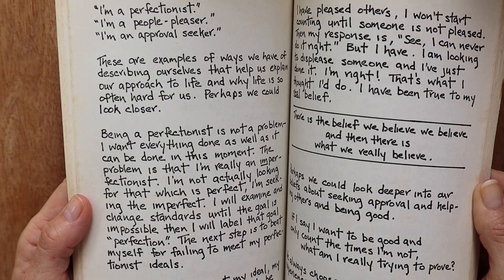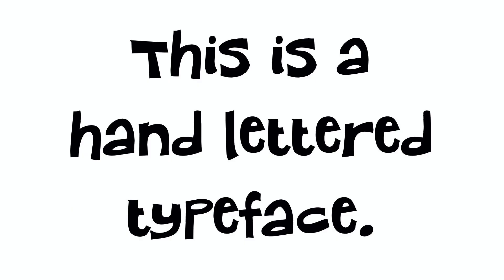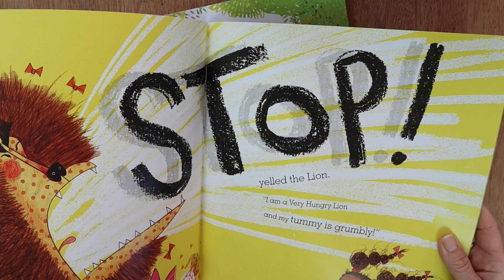Hand letters are unique — there are no repeating patterns. You can tell if something is truly hand lettered by choosing one of the letters with a tail, say for example a Y, and checking them against one another to see if they are identical. If they are identical then it's probably come from a hand lettered typeface. It's a much more expressive way of conveying information about your story, more meaningful than using computer generated typography. It can give you a feeling about the story that you just won't get from typeset.